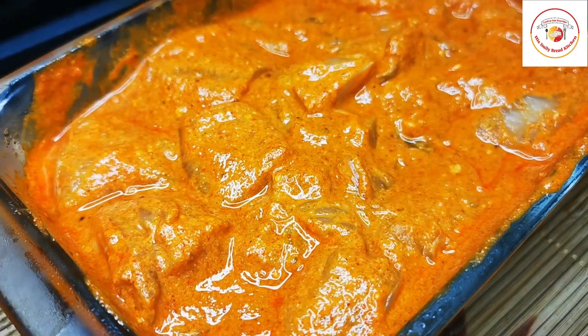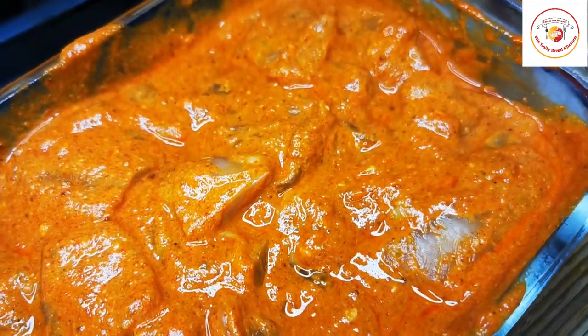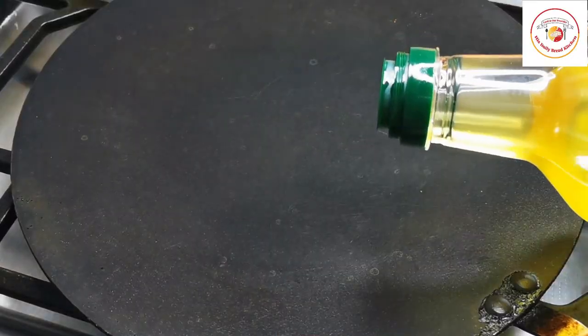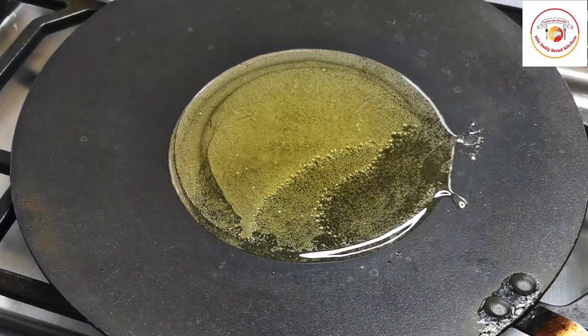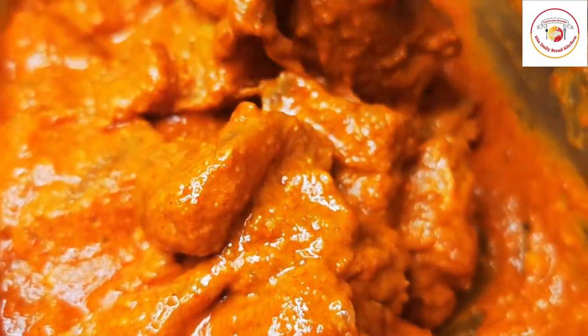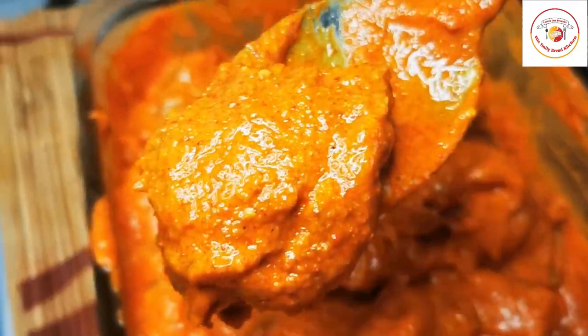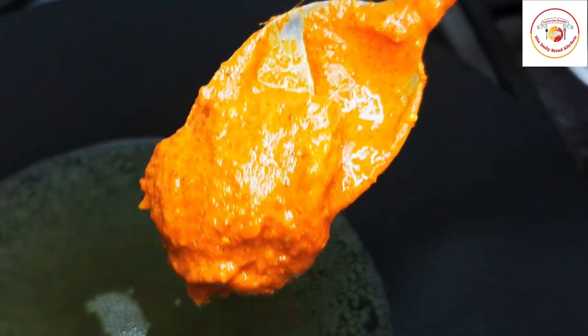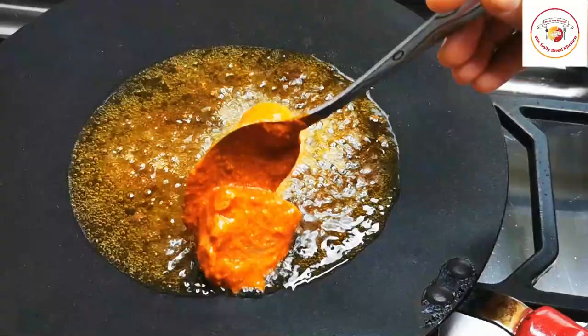After 30 minutes of marination, the chicken looks like this. Now let's go for the preparation. I'm using a pan or tawa — add sufficient oil, about four to five tablespoons. Do not add too much because the curd and chicken will also release oil.